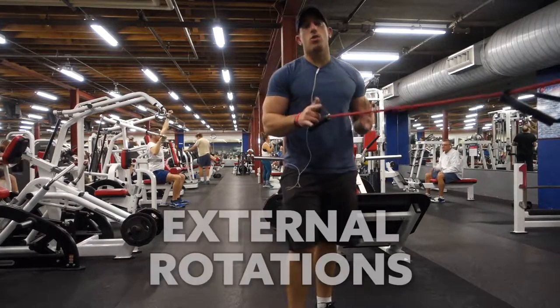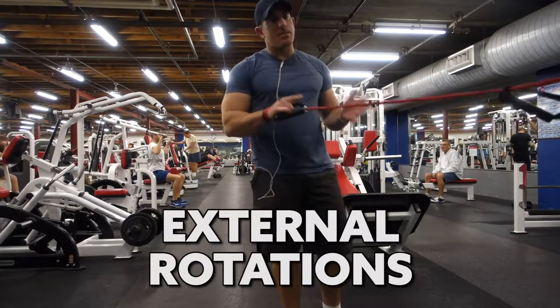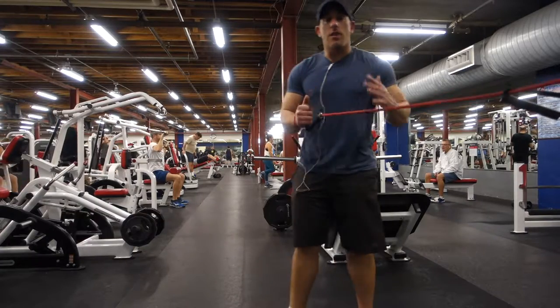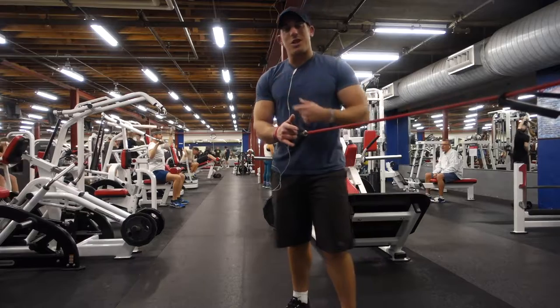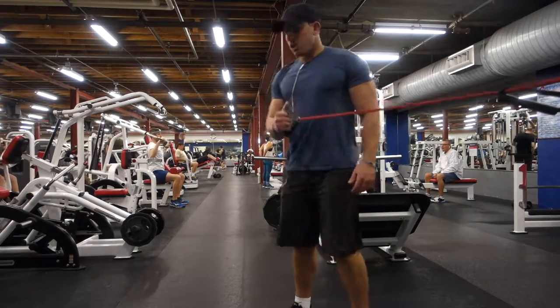Another good one to do are external rotations. This can depend on whether it might hurt your shoulder or not, but I love doing these. This really helped me strengthen my shoulder when I hurt it during the bench press and when I hurt it in high school as well. You're just standing here.